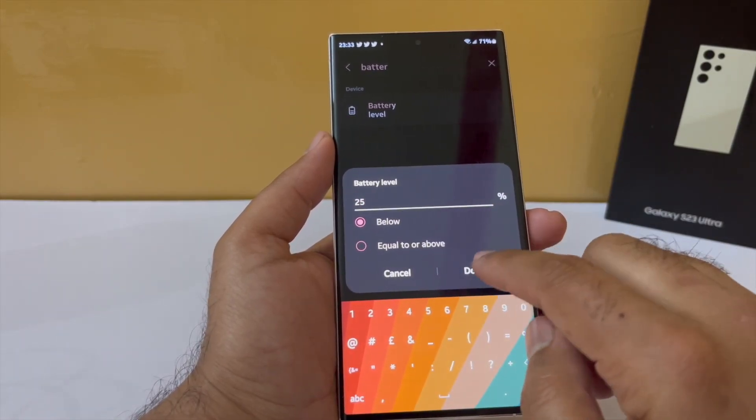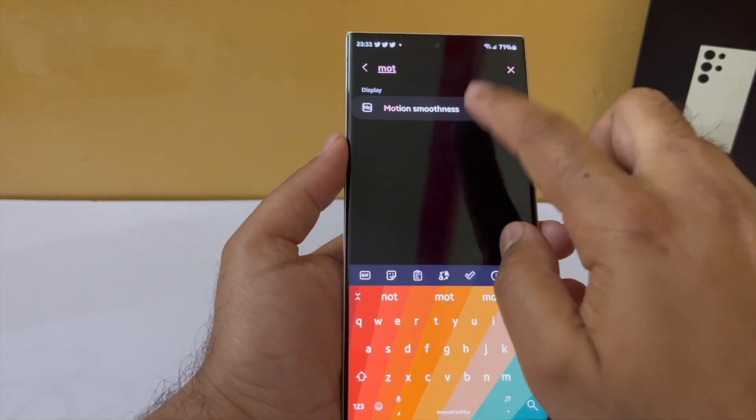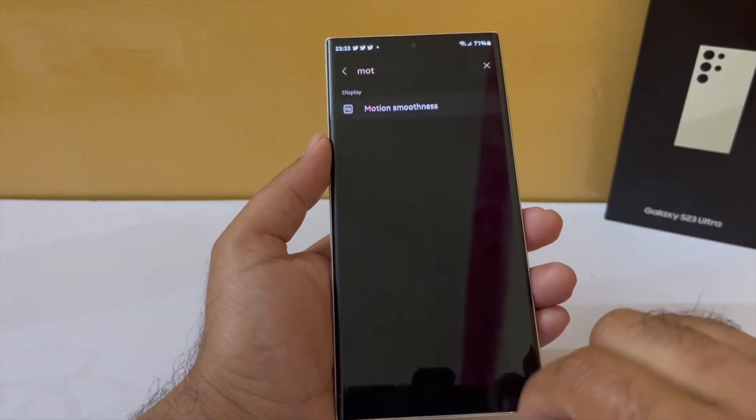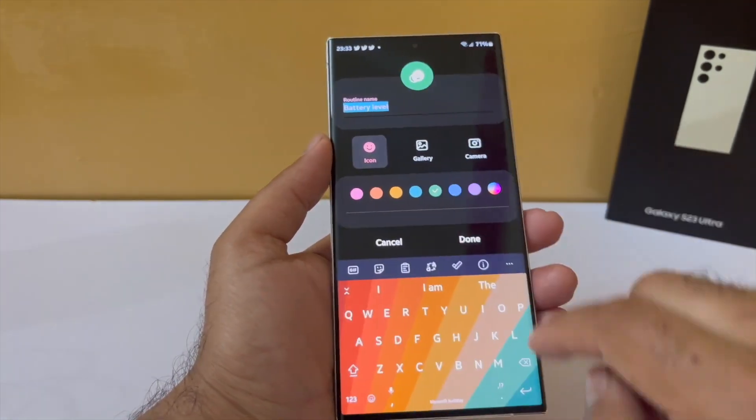Under the then condition, search for motion smoothness and set that to 60Hz. Your phone will then automatically shift from 120Hz to 60Hz whenever the battery level falls below 25%.